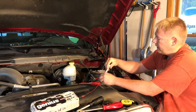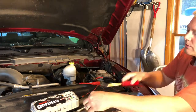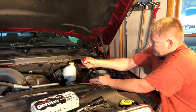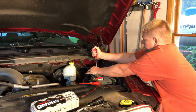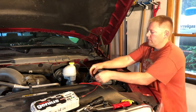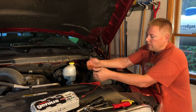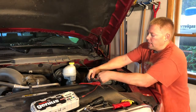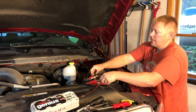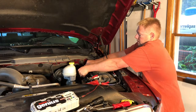I'm going to go ahead and loosen up the terminals. Here's where having a little pry bar comes in — I can go in here and just pry it open a little bit to loosen it. Again, make sure you don't touch the frame. Once those are loosened up, with my power supply feeding the computer power, I can go ahead and carefully disconnect the battery terminals, moving them out of the way.